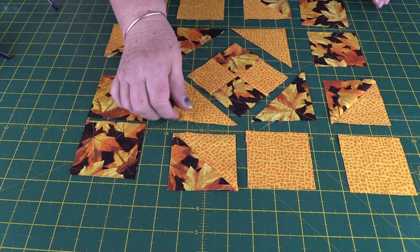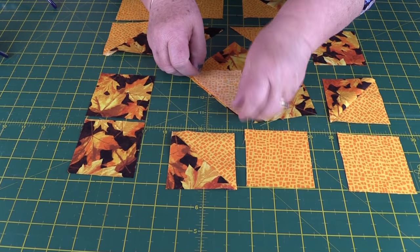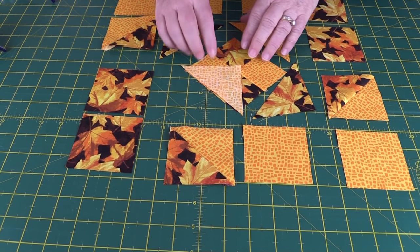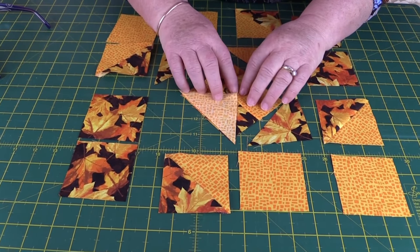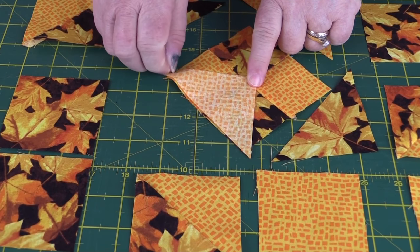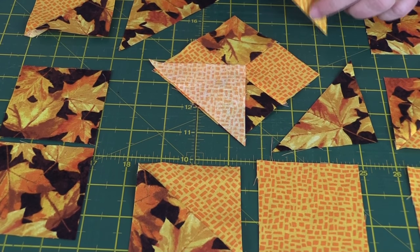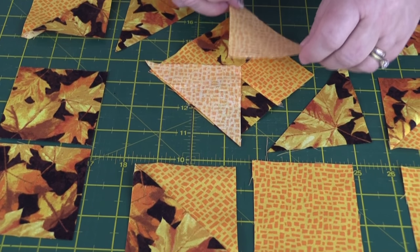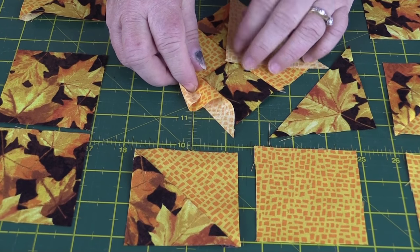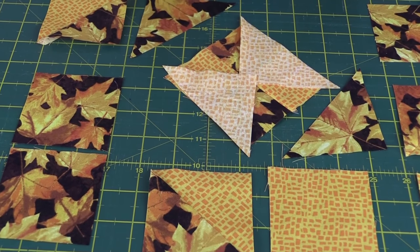Now we're going to add our triangles. Take a triangle and lay it across the edge. There will be bits that poke out at the sides — don't worry about that. The most important thing is to make sure the point sits exactly on your seam line. Pin it and sew with a quarter-inch seam. Do exactly the same with the opposing light piece, ensuring that point sits exactly on the seam line.